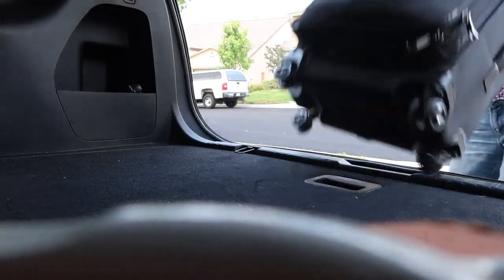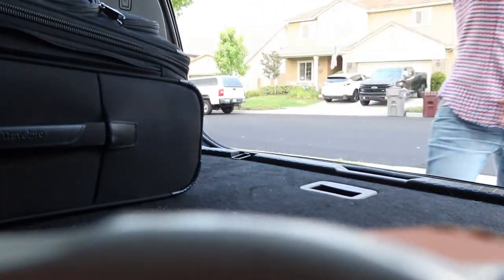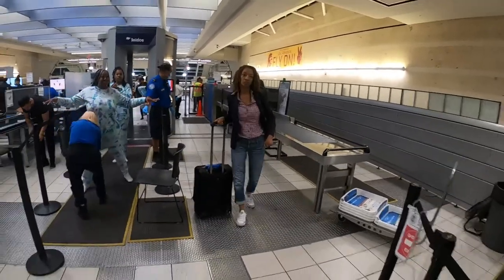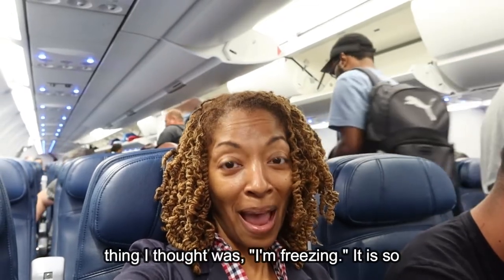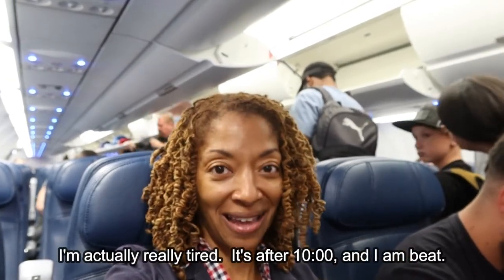I'm going to throw this sweatshirt in my bag for the airplane, just in case I get cold. When I'm on the airplane my feet always get a little chilly, so I'm also taking these fuzzy socks that I got for Christmas. As soon as I got on the plane the first thing I thought was: I'm freezing, it is so cold. I'm actually really tired — it's after 10 o'clock and I am beat.